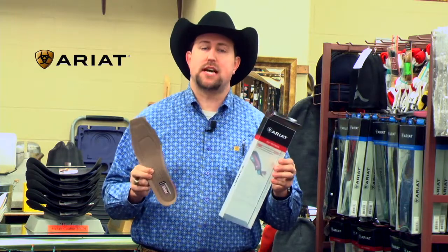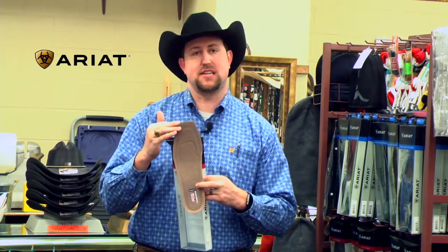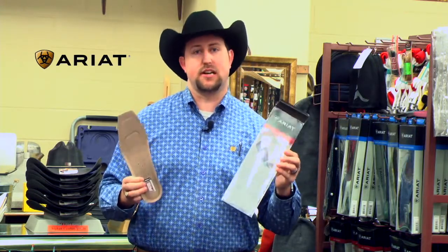Remember to go a half a size down if you're putting it in a boot, because they run a little longer. And you don't have to do any cutting or anything, because they're already pre-sized — they go from a size 7 to a size 14. Come see us today at any of your three Boots and More locations to get your ATS ARIOT insole.